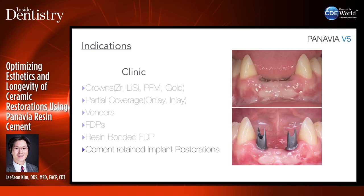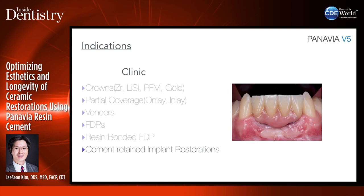For cement-retained implant restorations on custom abutments — titanium — I like to use Panavia V5, especially if the superstructure going on top of those abutments is quite large and you want it to be retentive.